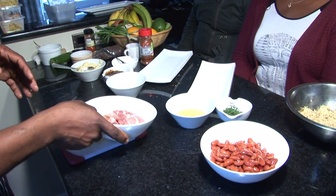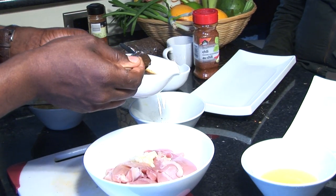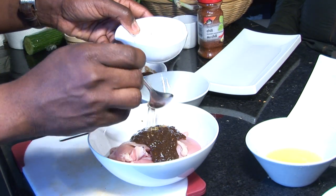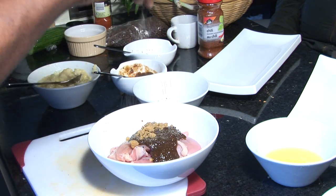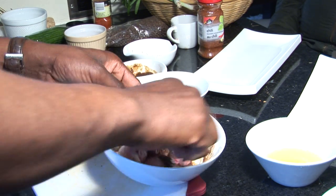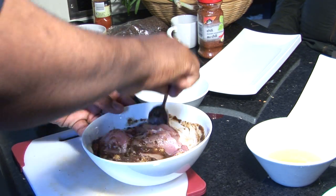First, what I'm going to do is marinate my chicken thigh — garlic, jerk sauce, a special blend jerk sauce. I'm going to add a little brown sugar just to give it some color and good flavor, some salt and pepper. Basically that's it. You can marinate this overnight or even for a couple of hours before you cook it.